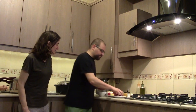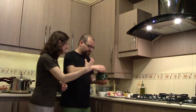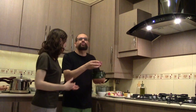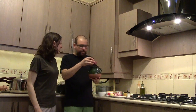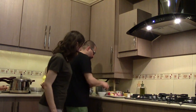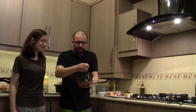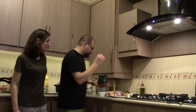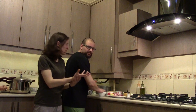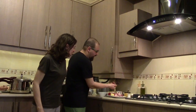Then you add your meat in full chunks like this — you don't need to chop it at all. Then you add your chickpeas — one spoonful per person.